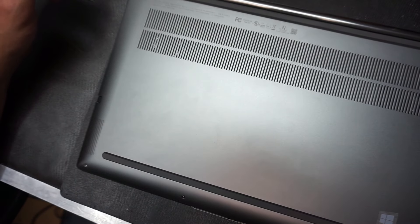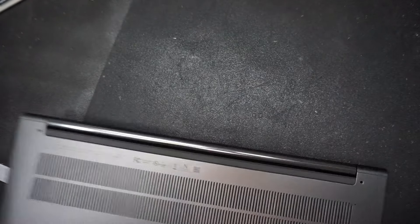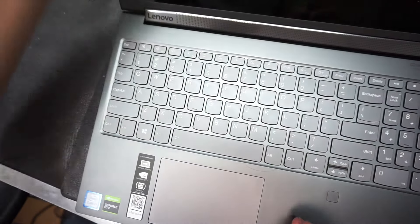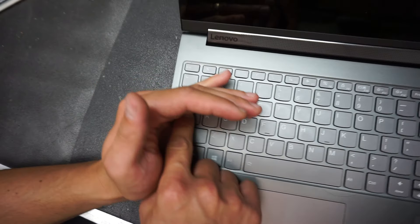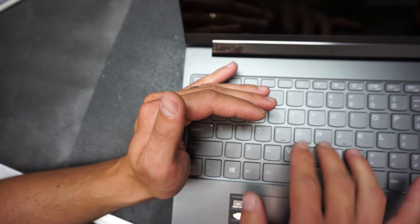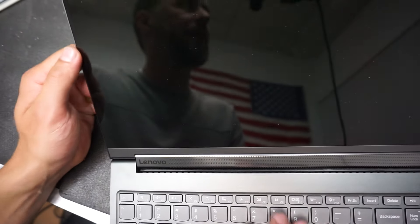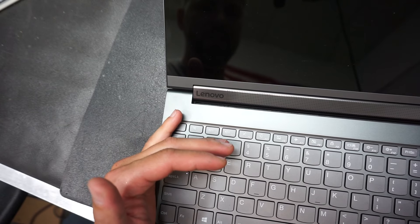Let me show you the symptoms first. I open the computer up and if you can see, the Caps Lock light is on — the computer is on — however there is absolutely nothing on the screen.